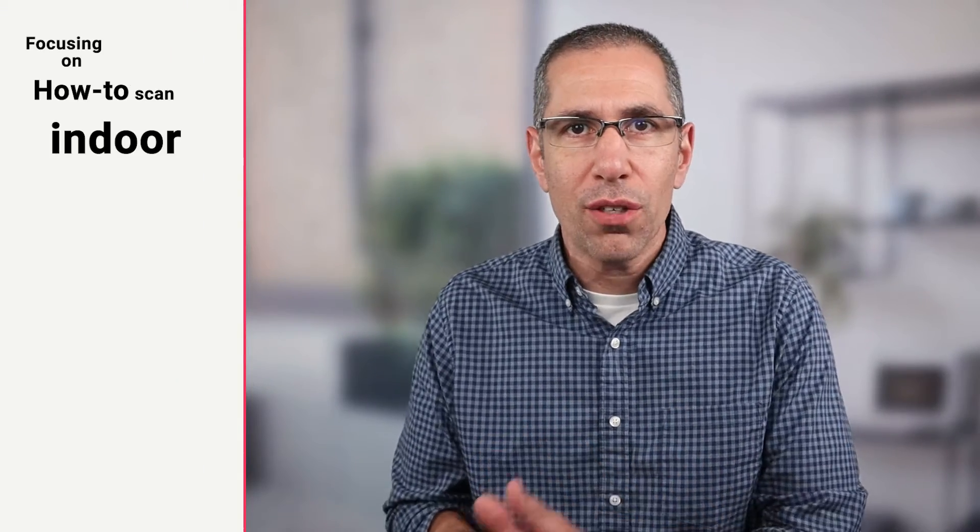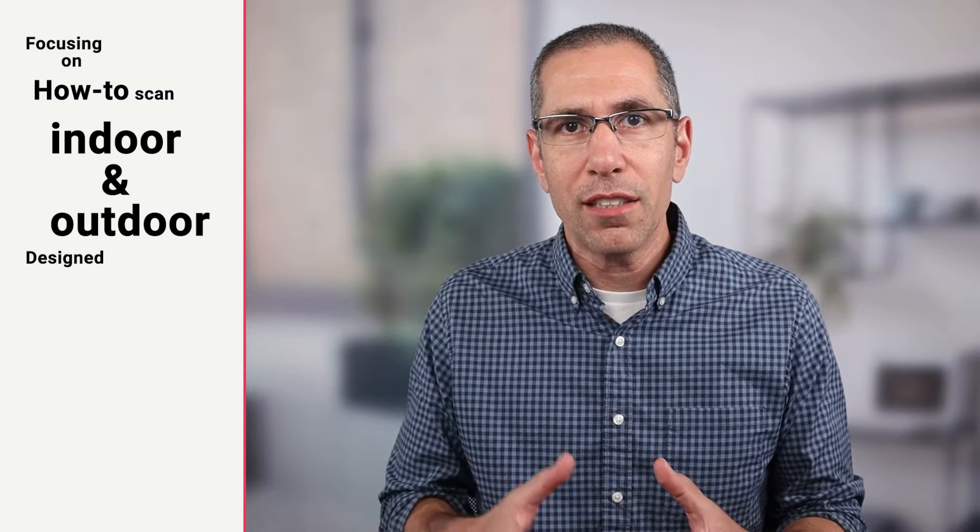In this video, I'm going to show you everything you need to know about how to scan for Matterport. Actually, it's not everything you need to know — we're specifically focusing on how to scan an indoor and outdoor space that is designed for promote purposes. It's really important to know why you're scanning your space before we can get into how to scan the space. This is a promote use case.